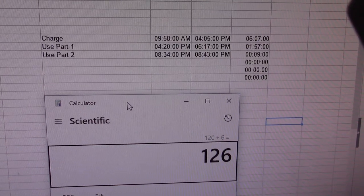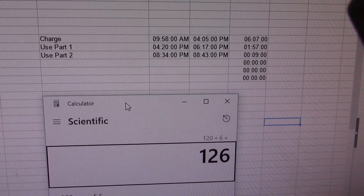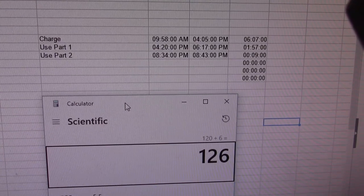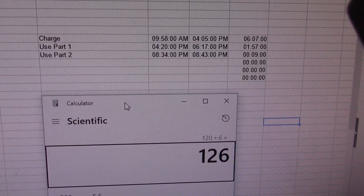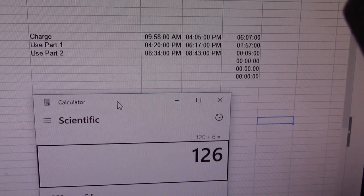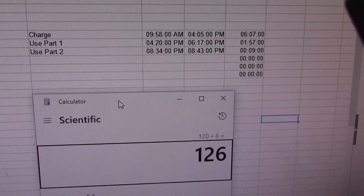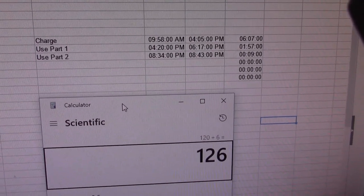So the results are in. The unit ran for about 2 hours and 6 minutes, which means it pumped roughly 126 gallons of water through it. And it took 6 hours and 7 minutes to charge. Hope this helps someone — thanks for watching.